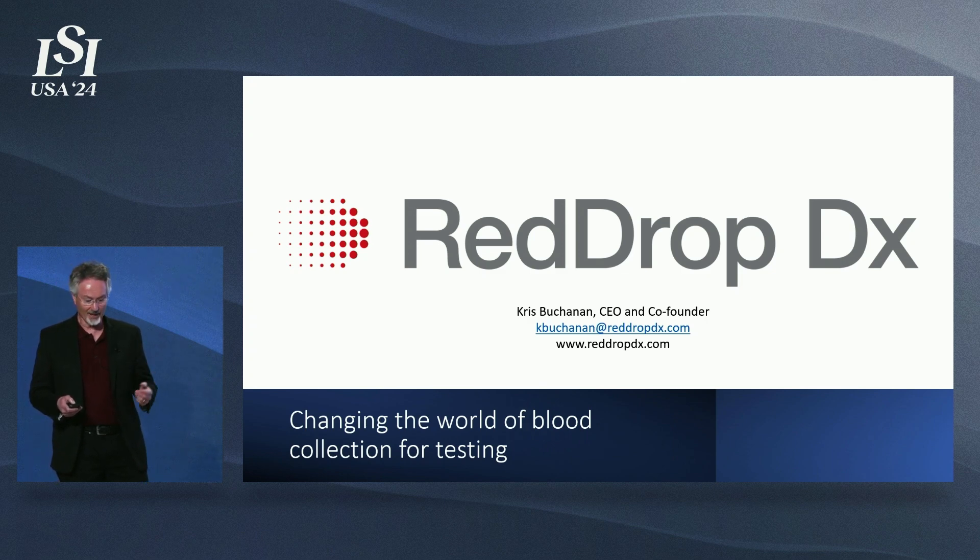In summary, RedDropDX is an amazing company. RedDrop1 is our exciting first product. Thank you very much for your time and attention.